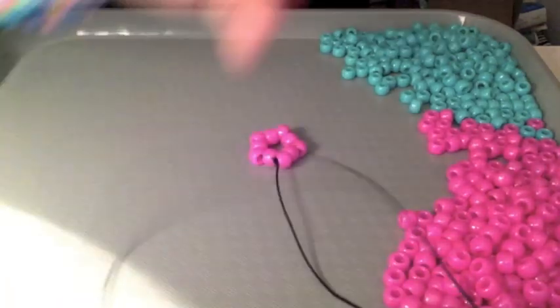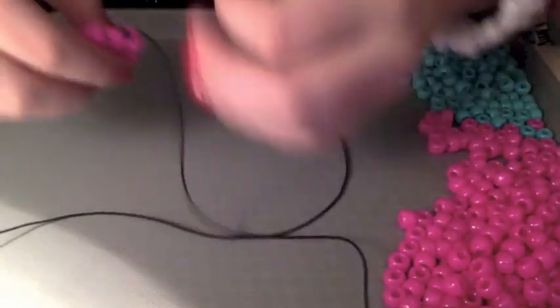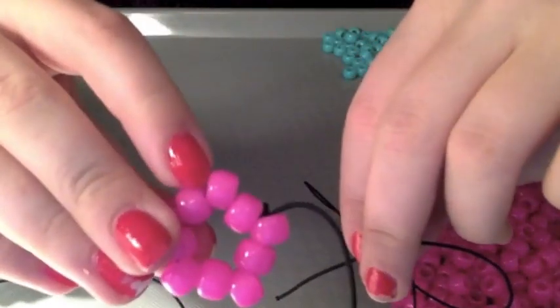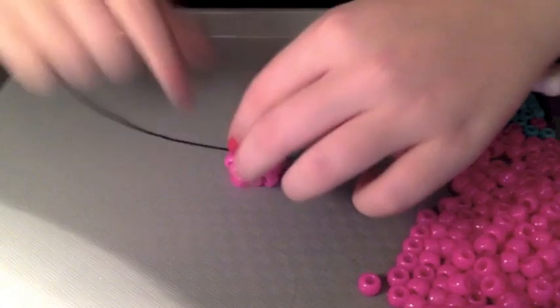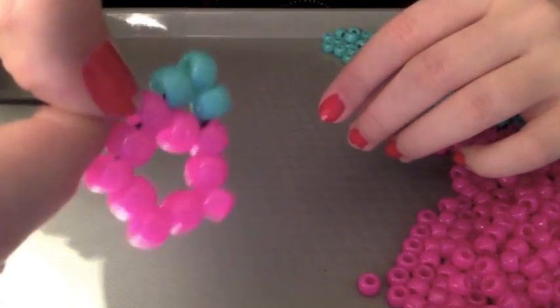I'm gonna do turquoise. So put on three beads, like so. And then you're gonna put the string - so once you have your three beads on, you're gonna put the string through. Cause your string's coming out of this one, you're gonna put it through this point. Like so. And you're just gonna pull it through. And make one point. See?